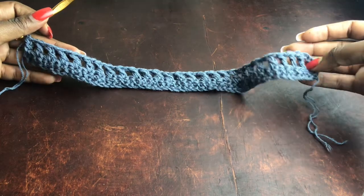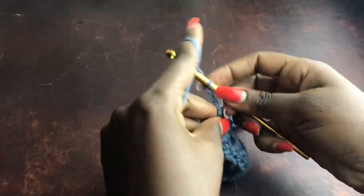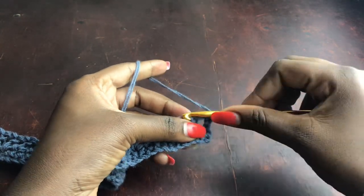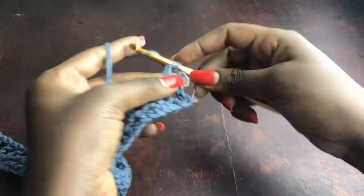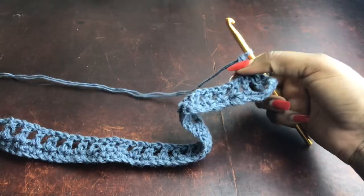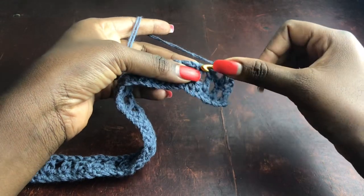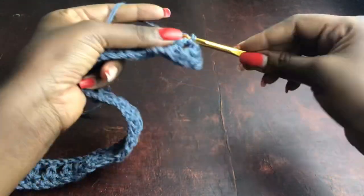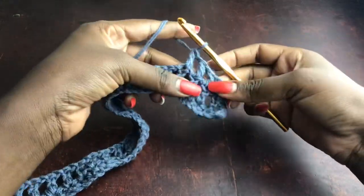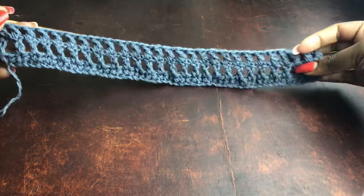This is what we have after the first mesh row — I hope that's clear. I shared this same concept when working the mesh bell bottoms. For the next row, chain four and turn your work. Three chains act as a stitch, skip one, work a double crochet into the next stitch, chain one, skip one, work a double crochet — just place double crochets exactly where there are double crochets. Keep doing this to the end of the row, making sure the number of chain gaps matches the previous row.